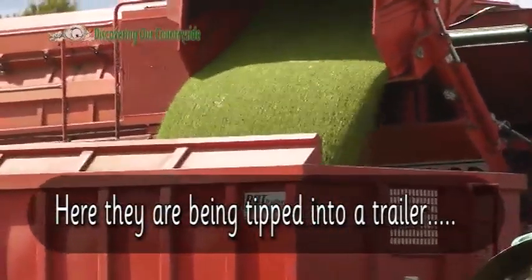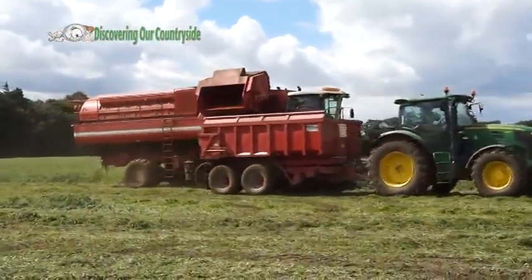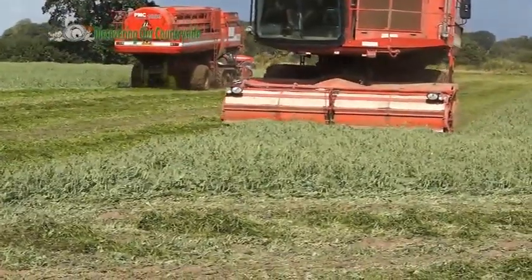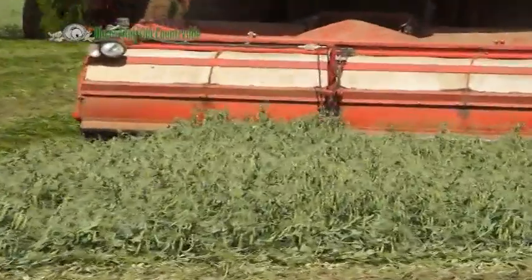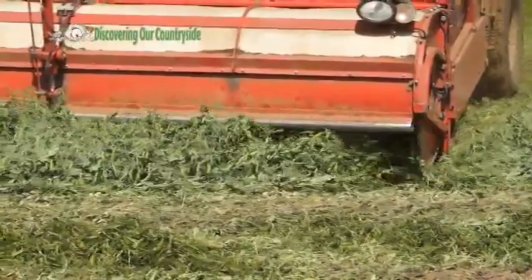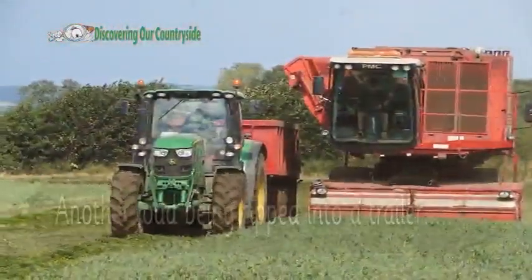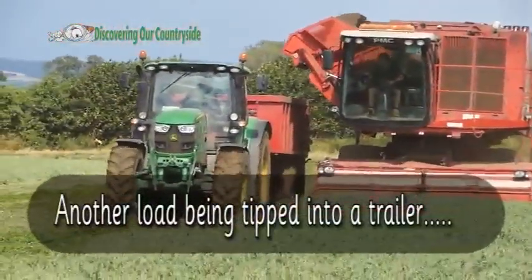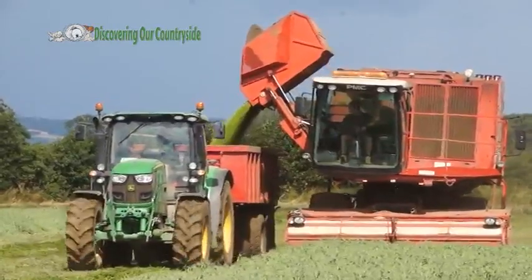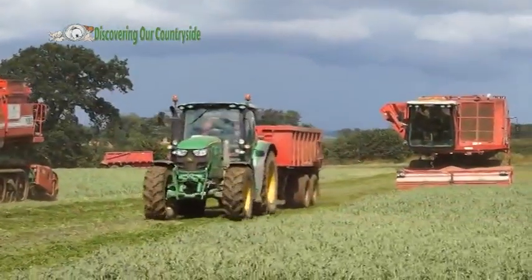Here they are being tipped into a trailer. Another load being tipped into a trailer. Here we go!